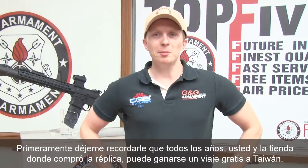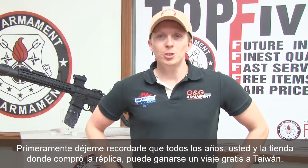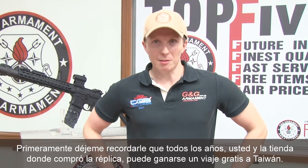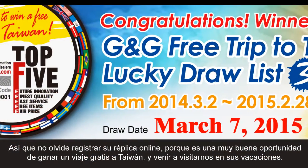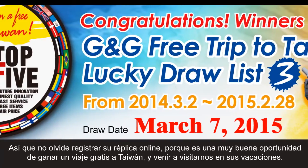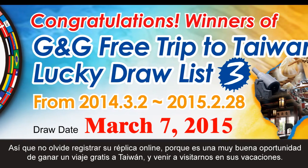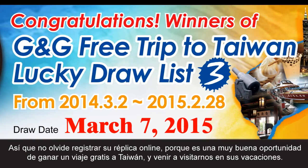First, I remind you that every year, you and the shop where you bought the gun can win a free trip to Taiwan. So don't forget to register the one-tag online, because it's a great opportunity for you guys to win a free trip to Taiwan and come here to visit us for your holidays.